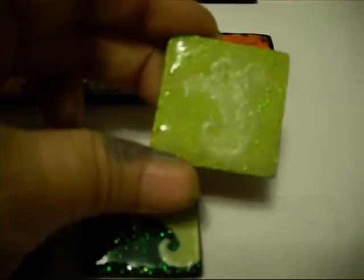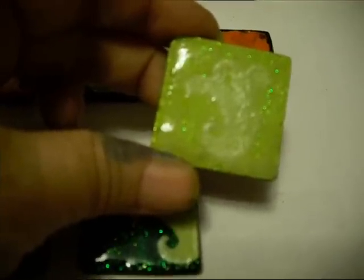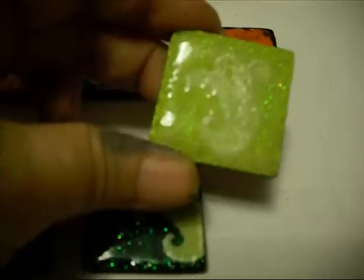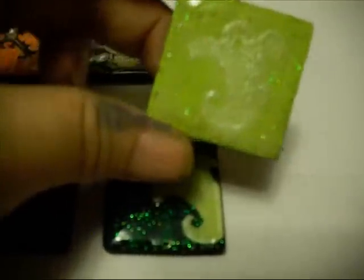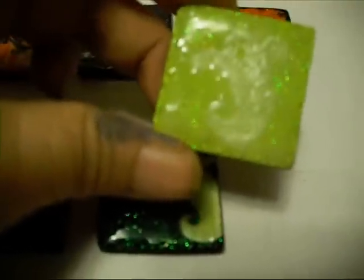So I stamped him again and embossed him with some pearl, because I only have three colors: clear, some clear with glitter, and the pearl. And of course when I heat set the glitter this time, it bubbled all of the triple thick — which I knew it would.